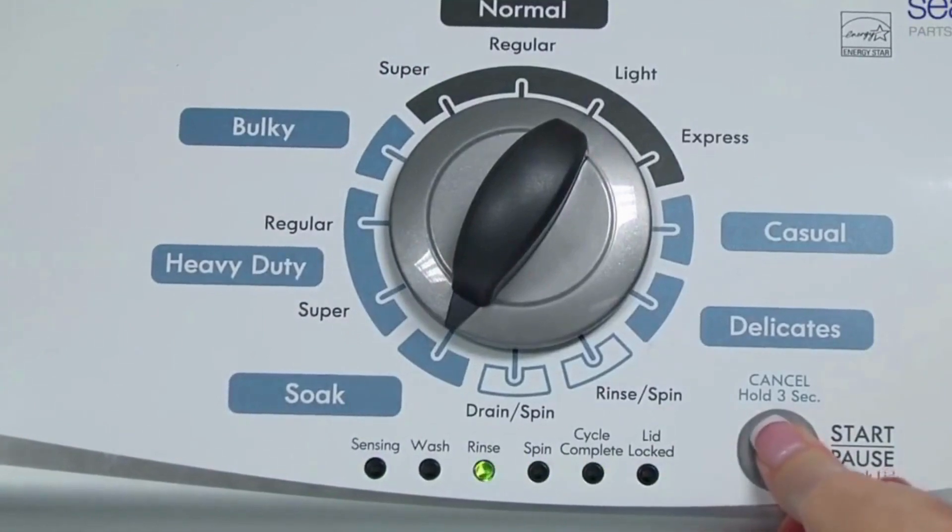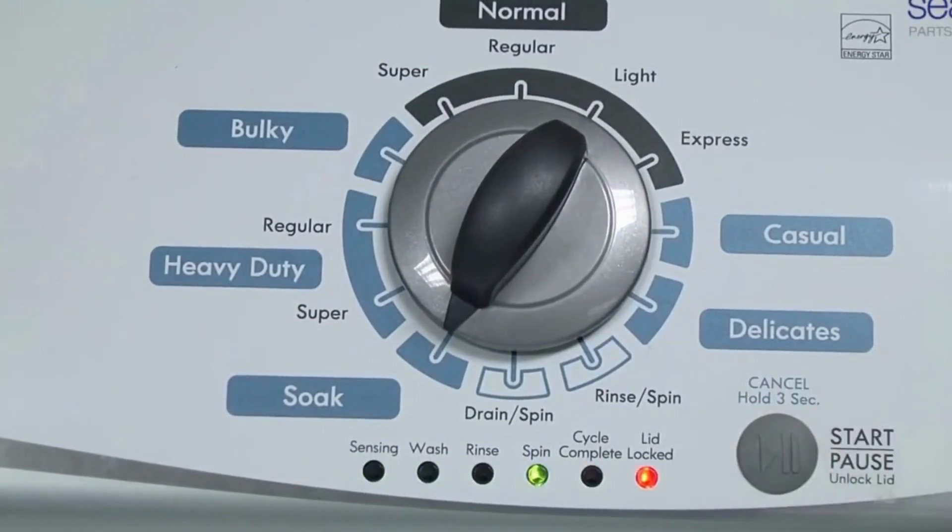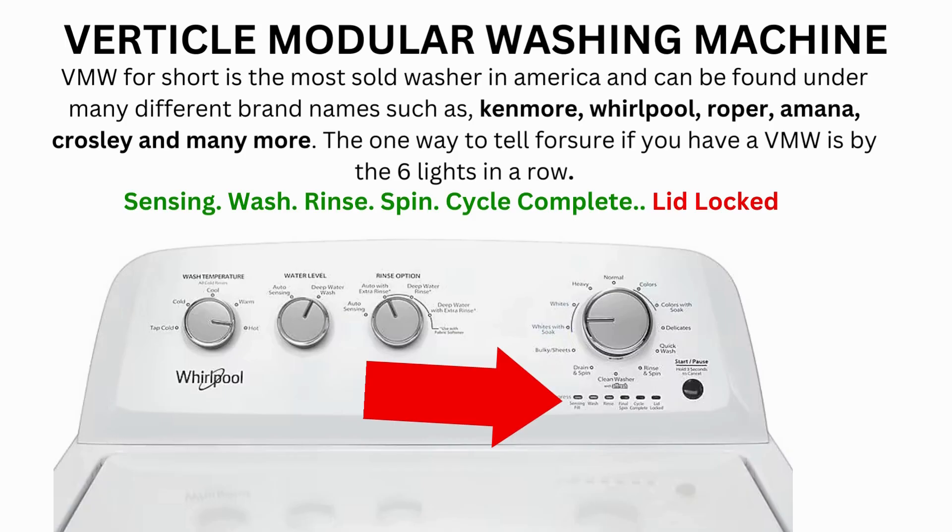Now we need to turn the dial two more times to the right, or clockwise, then press Start and you're done. Now the calibration cycle will begin, which runs for 2 to 3 minutes. If the calibration cycle ends successfully, the lid unlocks and the washer shuts off. If it doesn't complete, then you will need to pull the error codes to find out what's wrong.